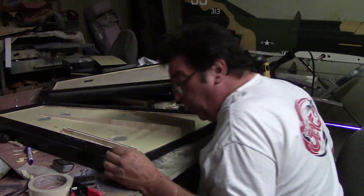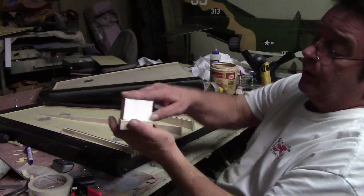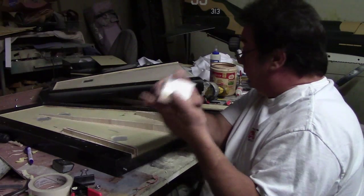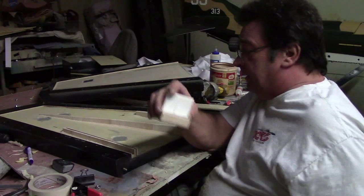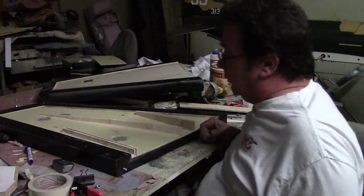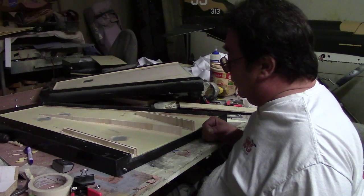Everything in this wing fits just like that. Everything. And that's your best glue joint. You can get by with a little gap, but the more glue you put in there, the weaker your glue joint is.